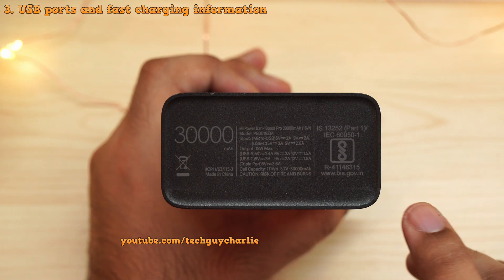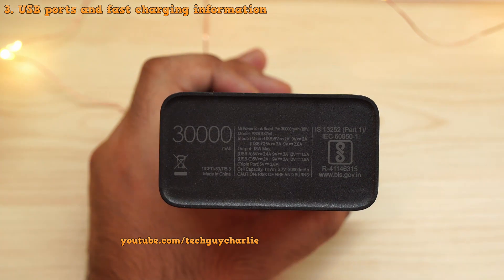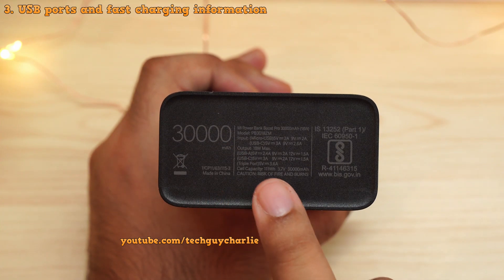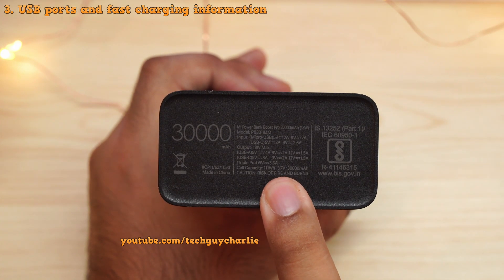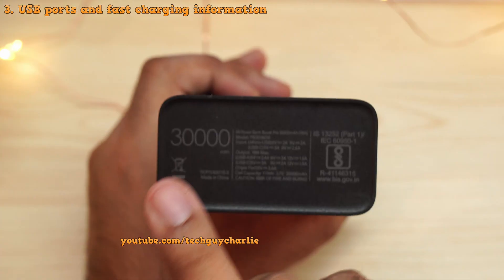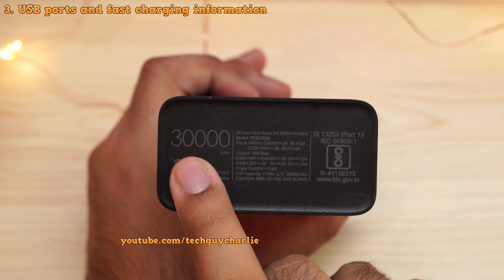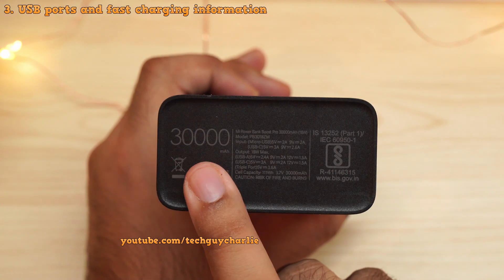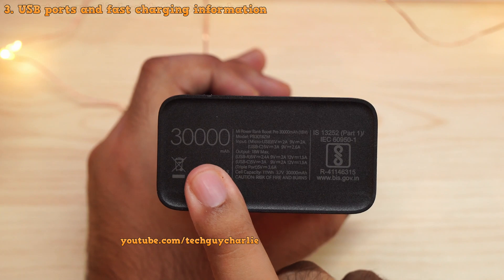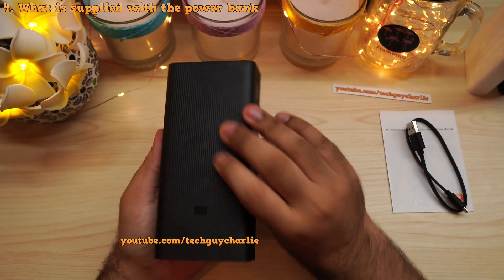One very important thing to note is that this 30,000 milliamp hour rating is calculated at 3.7 volts, which is the nominal output voltage of the lithium cell inside the power bank. So the actual usable capacity will always be lower than 30,000 milliamp hours. This is completely normal and valid for pretty much every power bank on the market.